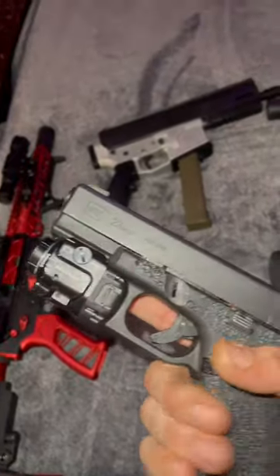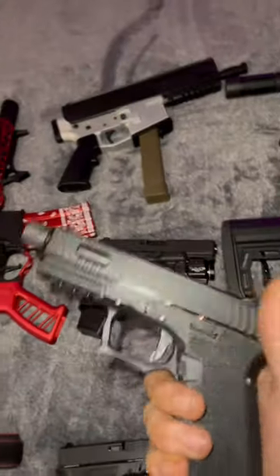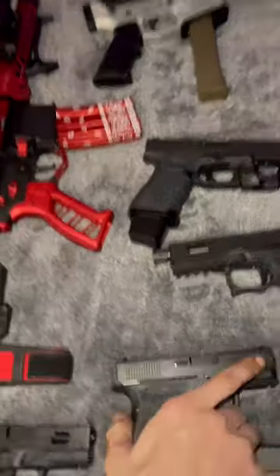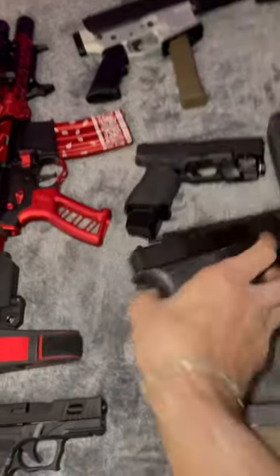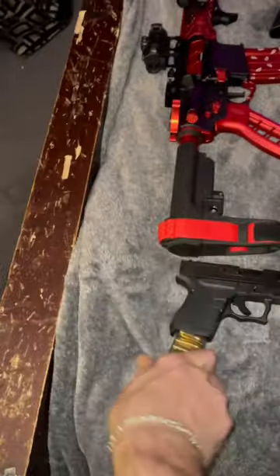Now we have the pistols. OEM Glock 23 with TLR8 plus 4 mags. Threaded Glock 19 that takes an optic. Glock 27. Glock 23. Glock 40.